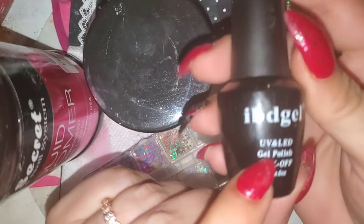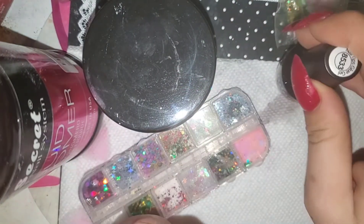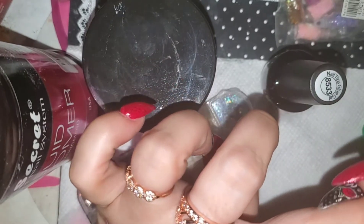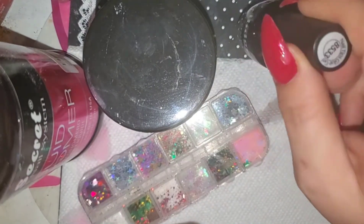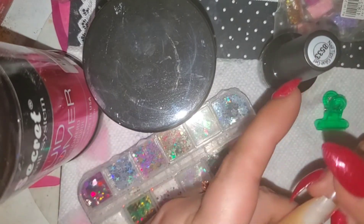Hey guys, welcome back to my channel. I have a video actually downloading. I'm going to do a little review on this IBD gel — it's a gel glue. A lot of people are doing the lazy girl nails where you just take some press-on tips, put on gel, and hold it in the light. So now they started making gel glue and I'm going to do a review on that.